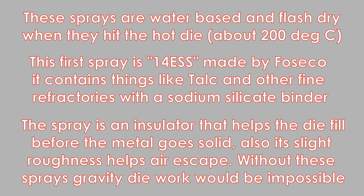These sprays are water based and flash dry when they hit the hot die, which is at about 200 degrees centigrade. This first spray is 14E SS, made by Fiseco. It contains things like talc and other fine refractories with a sodium silicate binder. The spray is an insulator that helps the die fill before the metal goes solid. Its slight roughness also helps air escape. Without these sprays, gravity die work would be impossible.